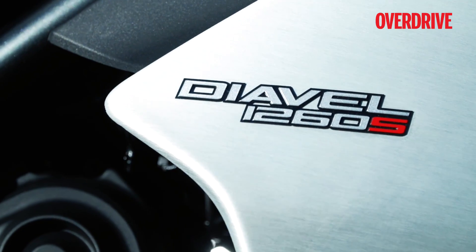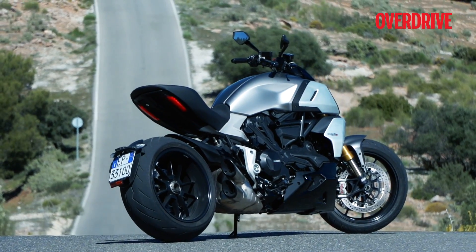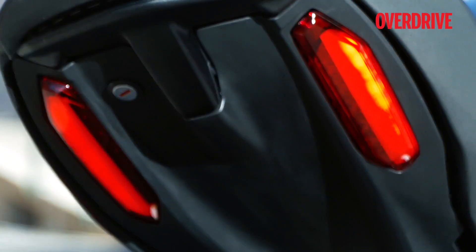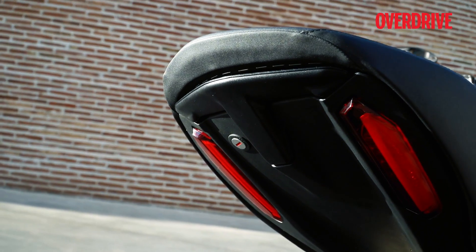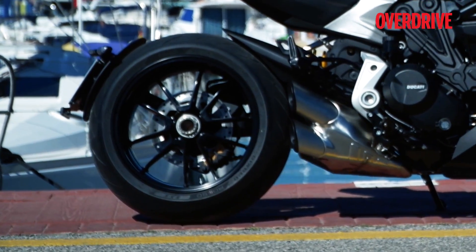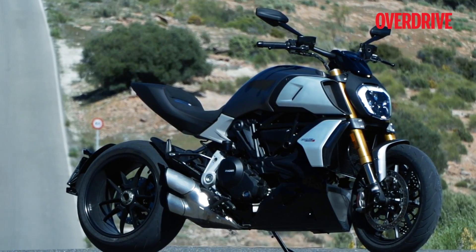In fact, the new Diavel looks sleeker, cleaner and more aerodynamic from the sides now. Ducati has of course retained trademark elements like the dual LED strips for the taillights and the gorgeous looking single-sided swingarm, which make for a highly appealing rear end. On the whole, the new Diavel looks a lot more stunning than before.